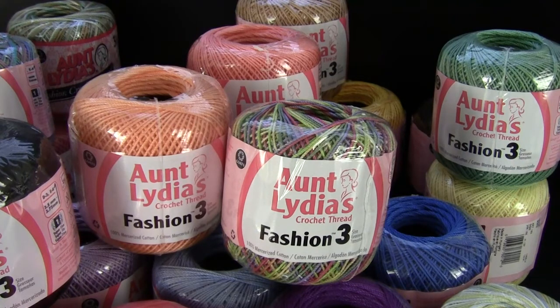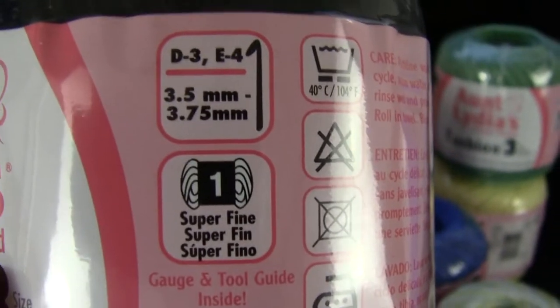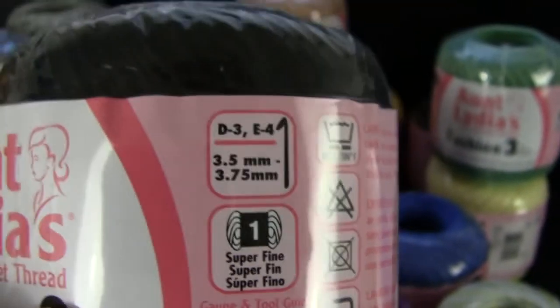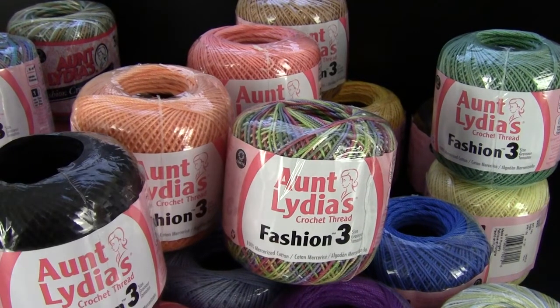It's 100% cotton and the suggested hook size is an E4, so I've always used it as a sport weight yarn. But when you look at the label it says that it's a 1. One of our customers called in and asked about that, so I just threw my hands up in the air. Basically, you really need to check gauge on a project even if you don't like to. That's one of the reasons why I'm a designer — I never like checking gauge, but it's very important for the success of your project.